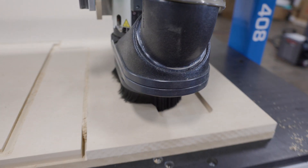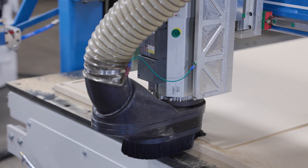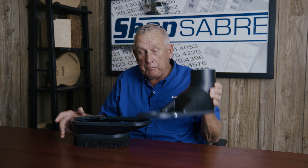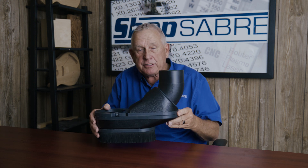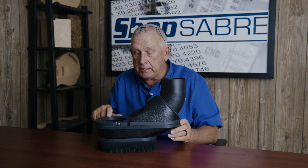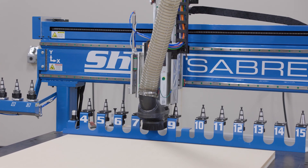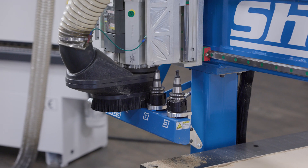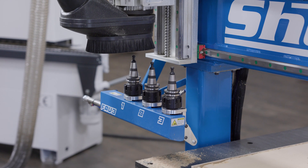Now let's take a look at our Stage 2 dust skirt. We developed this specifically for panel processing because it makes tool changes faster. If you look at the brushes here, they're shorter because that's all you need. It actually holds together with magnets, so that fits onto the machine. Not only is this made for panel processing, it also works with all your tools on the Toolwork and the new Fave 3 option, if you happen to get that on your machine.